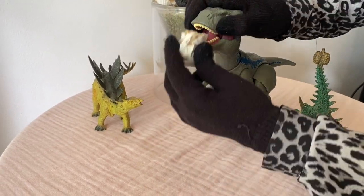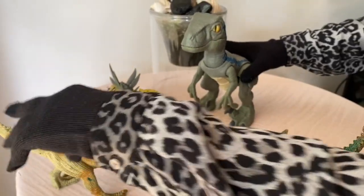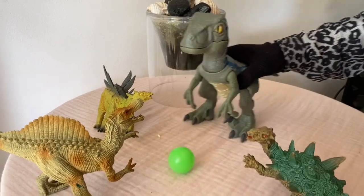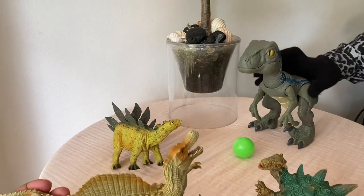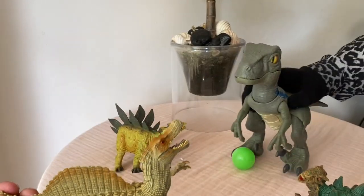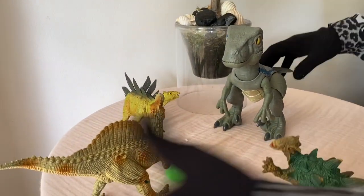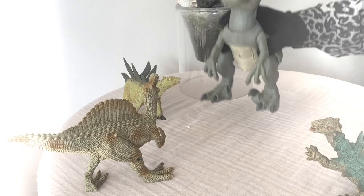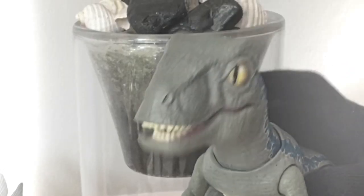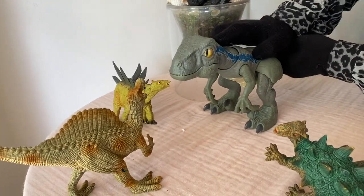Wow, it's crunchy! So he and his friends decided to play with the ball. Are they playing football? Wow, they play football - he's happy! So who wins the game? It's the velociraptor who won the game!